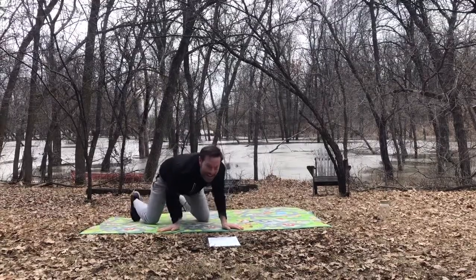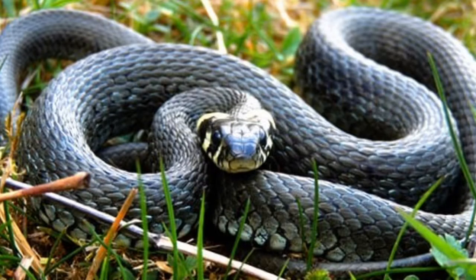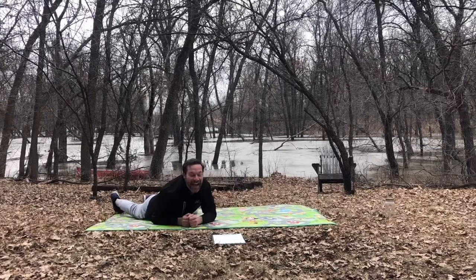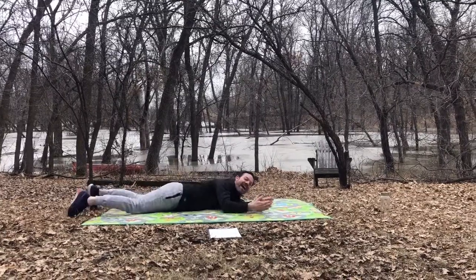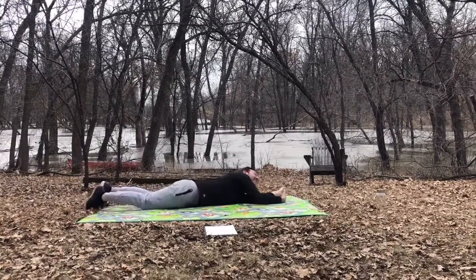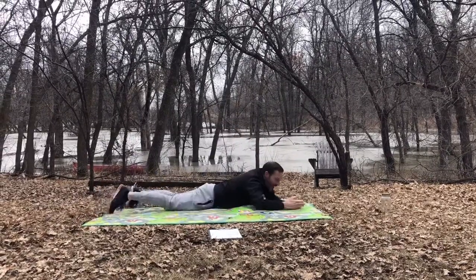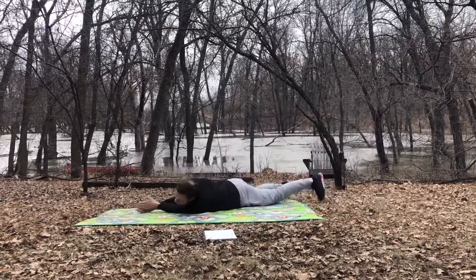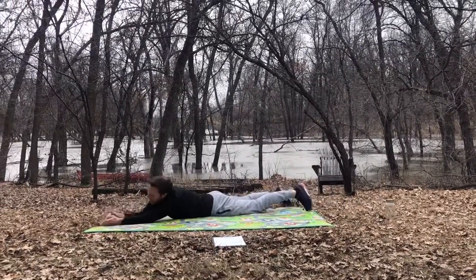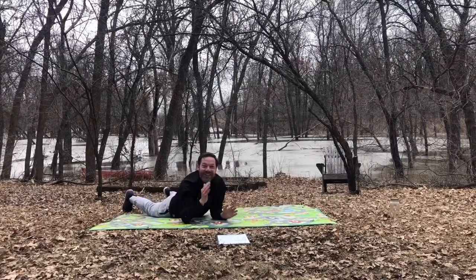Our next animal is a snake. Snakes like to slither on the ground. They don't have any legs — they don't have a choice really. They have to work really hard to try and get their bodies off the ground, but they're slithering and sliding in curvy pathways all the way around. I can hear you hissing along with me.